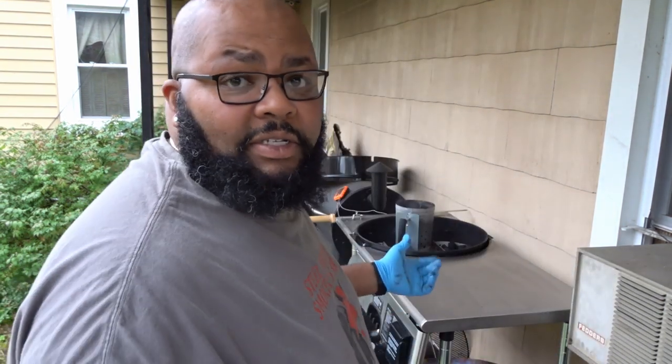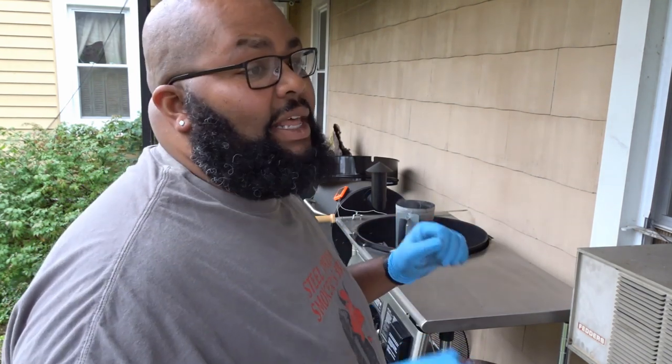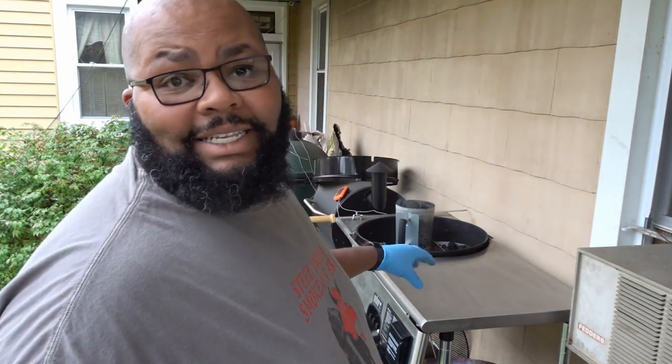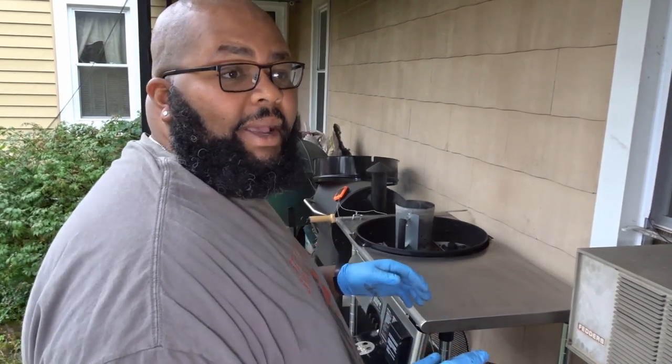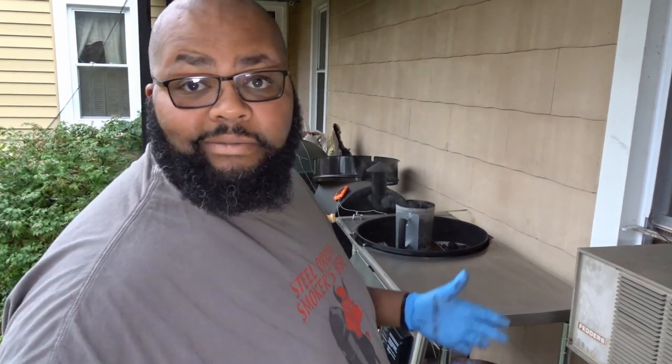All right, so I've done the hard part. The hard part was getting everything set up. Now at this point I'm going to change my gloves, go inside, get my piece of pork, and get it seasoned. I'm going to be using some of Big Steve's pork seasoning, and get some light on so you can see what I'm doing. I'll come back out here and get the pork on the rotisserie.